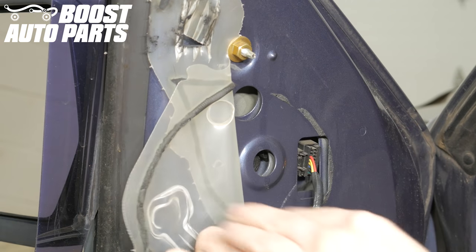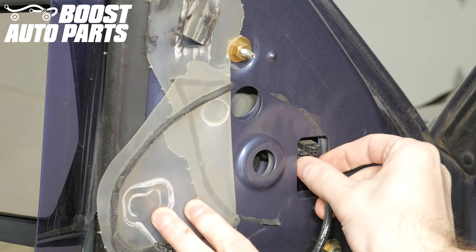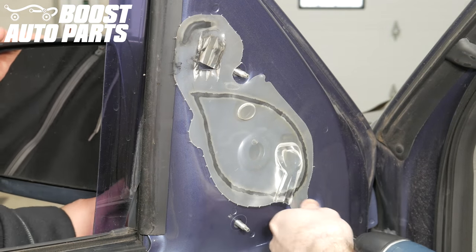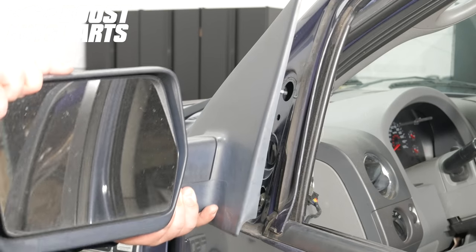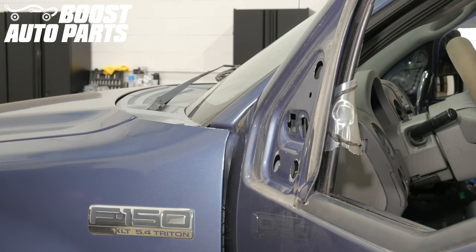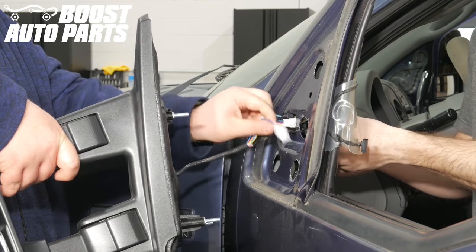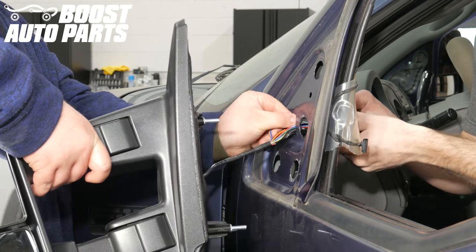Now that the door panel is fully removed, depress the latch and remove the connector from the mirror. Next, remove the three nuts holding the mirror to the vehicle. Be sure to support the mirror on the other side. Now remove the mirror from the vehicle. Next, take your mirrors from Boost Auto Parts and route the harness through the door. Make sure you do not pinch any wires between the mirror and the door itself.